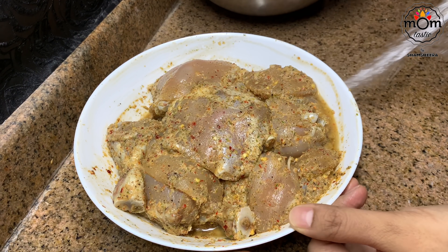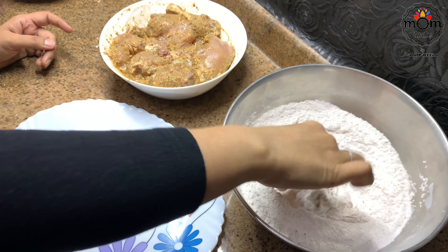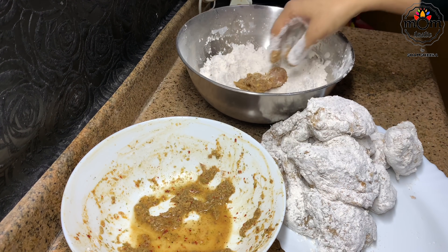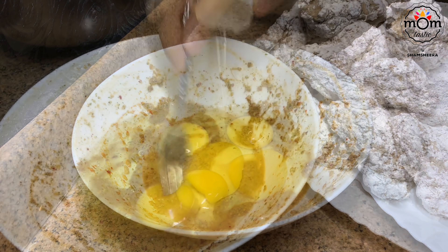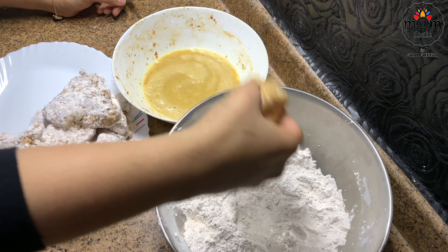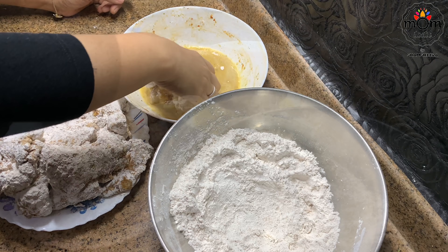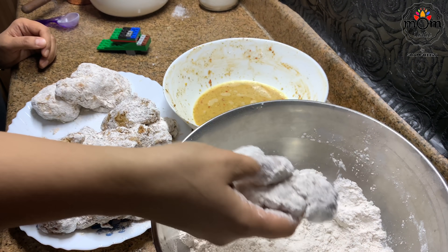I had taken the chicken out an hour earlier so it's at room temperature. First, dip all the chicken pieces in the flour mix and keep aside. To the leftover marinade, add three eggs and whisk. Now dip each chicken piece in the egg and then coat well in the flour. If you want, you can do a second coat by dipping in the egg mix again and then in the flour. Use any leftover flour and egg for a second coat to avoid wastage — I did that for the last four pieces.